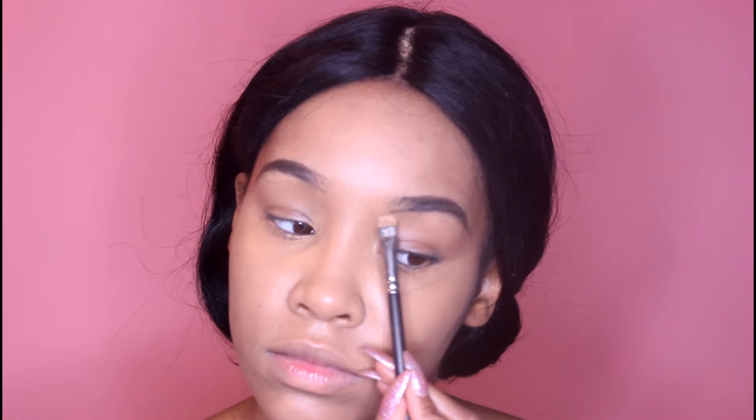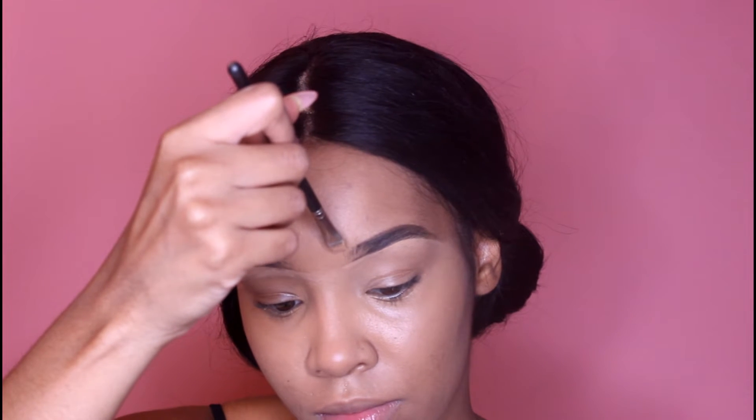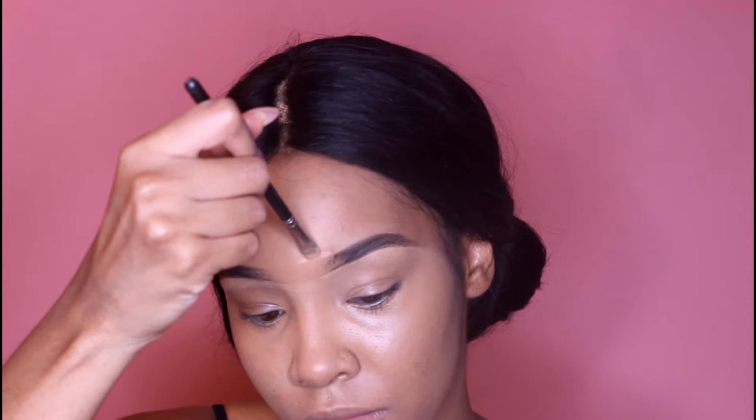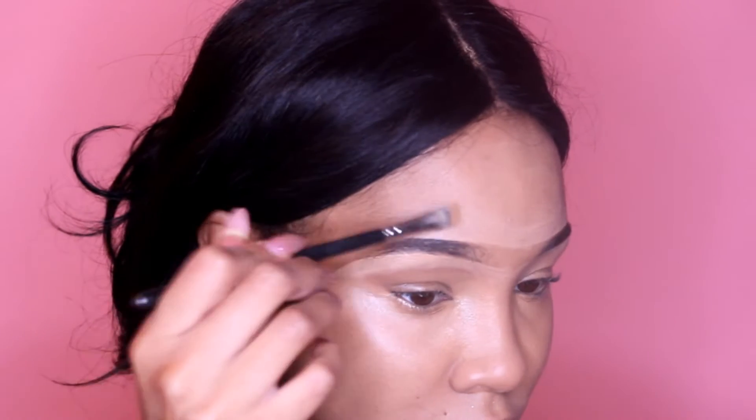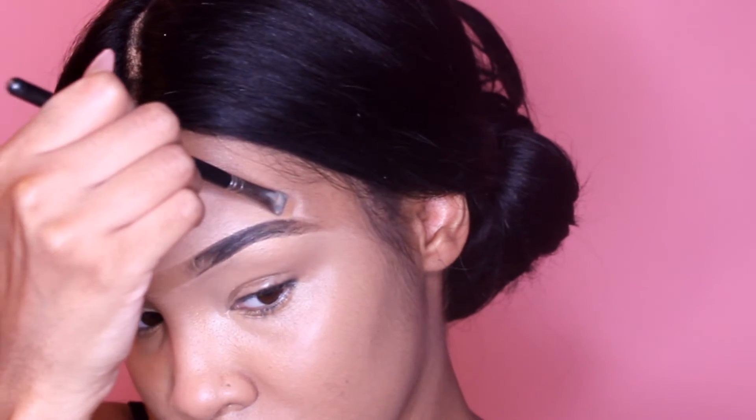Then I'm just going to lightly close off the brows using whatever's left on the brush to go inside of the brow. I'm going to add some concealer and clean up underneath the brow — not cutting the crease, just cleaning up underneath the brow with concealer to make sure it looks nice and clean. Then I'll take my beauty blender and spread whatever's left from the concealer onto the eyelid, and add a little bit more concealer on top of the brow, making a straight line. You don't want to add too much concealer on the brush.